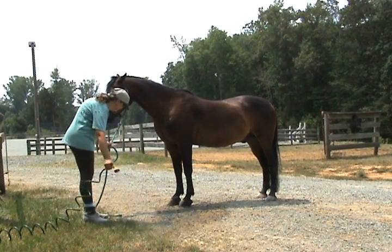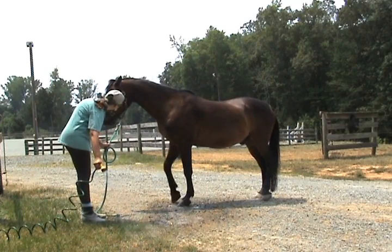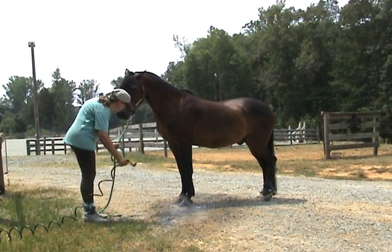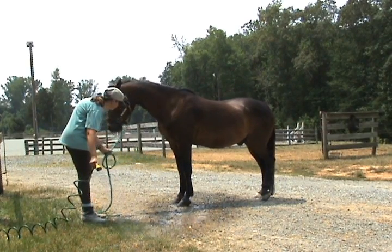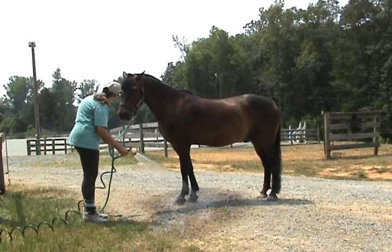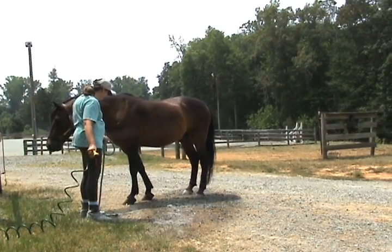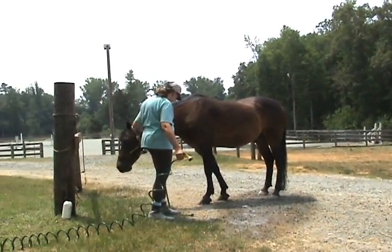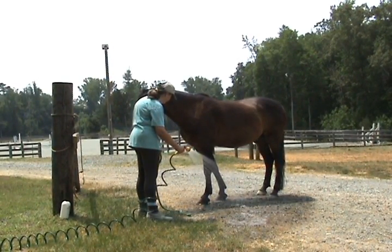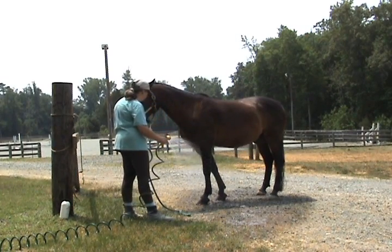This time bring it in the same way — I want you to just bring it up toward his knees just a little bit. There's nothing like a good hot day to do this. Good, Wendy, and just keep going up the leg like that — start with the foot and spray up and down. As long as he's still, you withdraw. Perfect, perfect. I always aim for the chest first because that's where it feels the best and where they cool down the best.